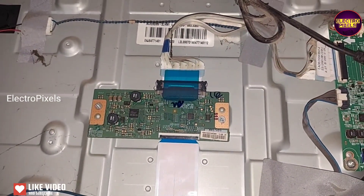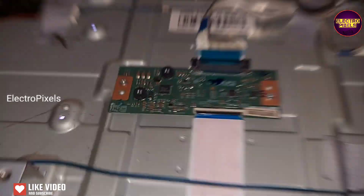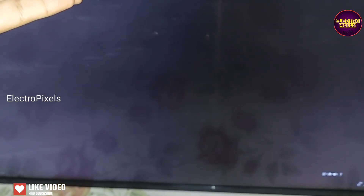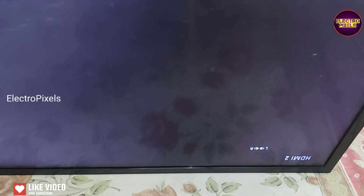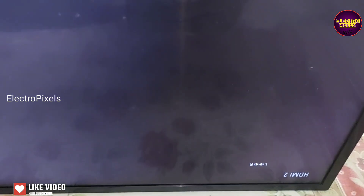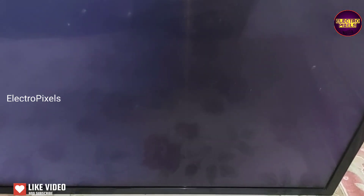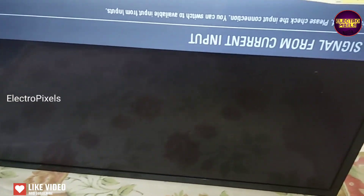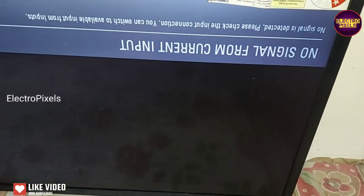Now let's turn on the TV and check the picture. The TV is turned on and the display is back to normal — crystal clear. The TV is repaired successfully. Now we can put the back cover and all screws back. This is a permanent solution. Hope you like this video. See you in another video with another interesting topic.